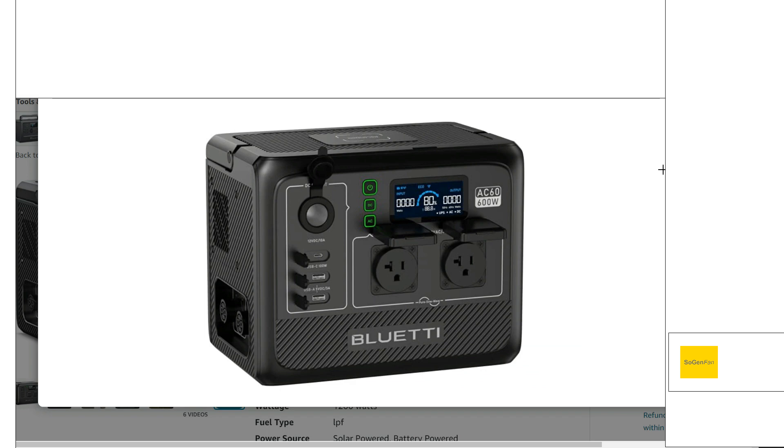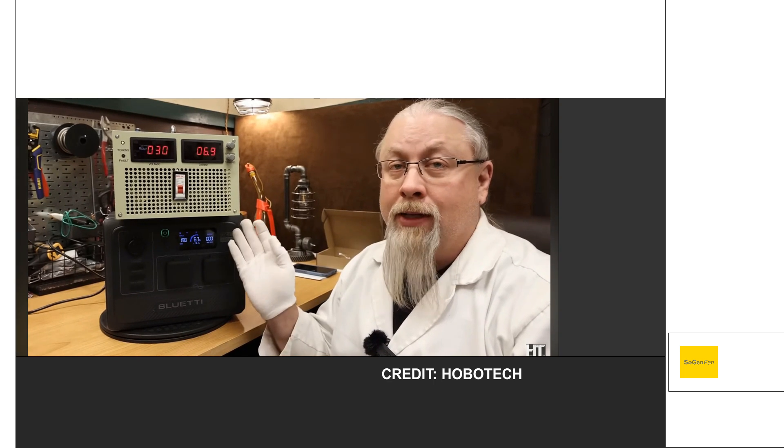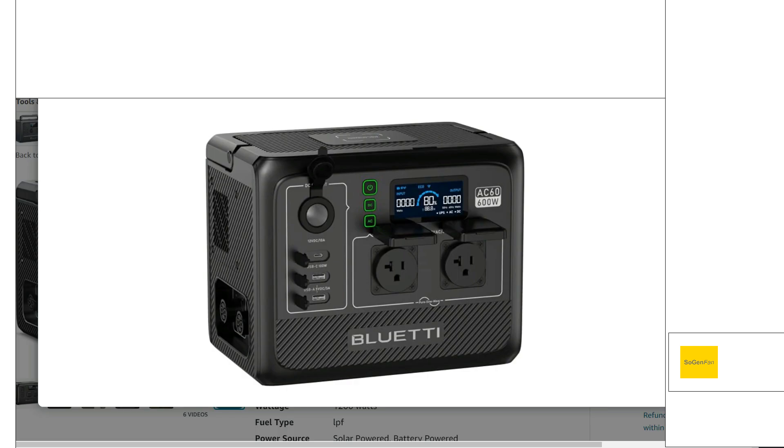In this video I'm going to reference this brand new Blue Eddy AC60. The reason I'm using this is because I was watching Hobotech's review on it, and he said: this product is designed to charge at a maximum of 200 watts of solar — so don't go putting a 400-watt Blue Eddy solar panel on this expecting it to work; you'll just burn this thing up. I was kind of surprised to hear him say that because I've heard him talk about overpaneling a lot in his videos. So I decided to do some research into this product and see what he was talking about.